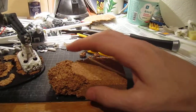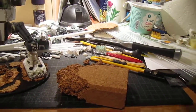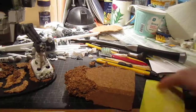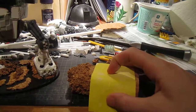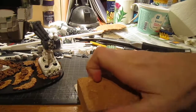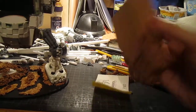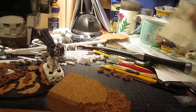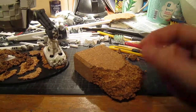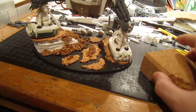And then I also have this. I'm not sure what it's called in English but it's a piece of cork, and you take sandpaper and wrap it around so that you have something to hold on to when you're sanding stuff. That's what it's supposed to be for, but I pick off pieces to make rocks on the base.